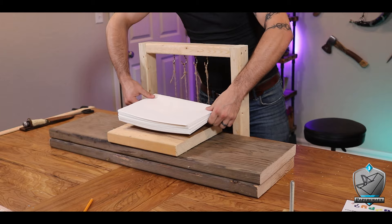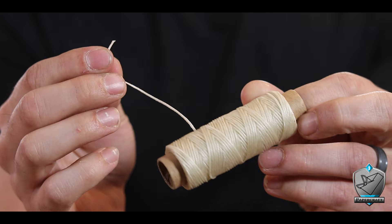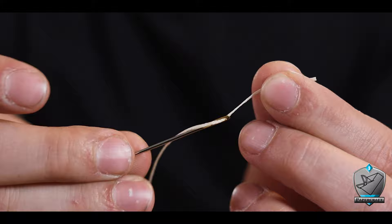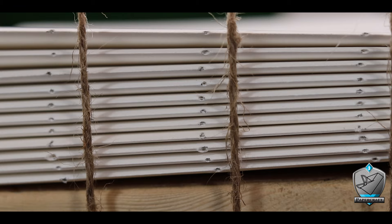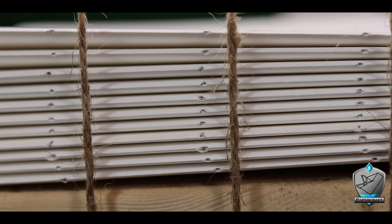The thread I'm using is wax thread that came with my bookbinding kit. The needles are very similar to those used for leatherworking — they have a blunted end. You thread them in exactly the same way: send the thread through the eye and then stab the needle through the thread, locking it in place. Notice how all of my holes in the signatures line up exactly with those jute cords — that's by design.